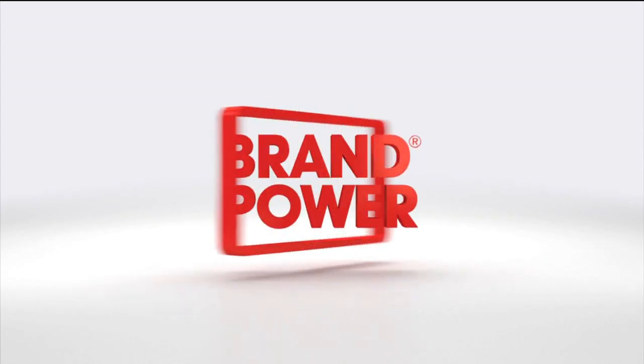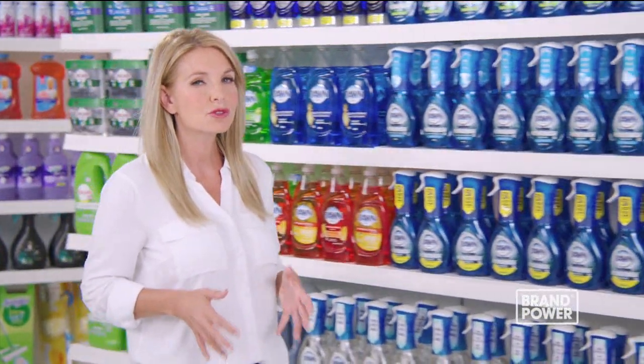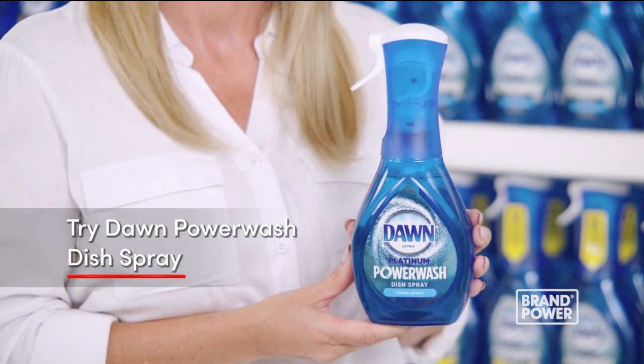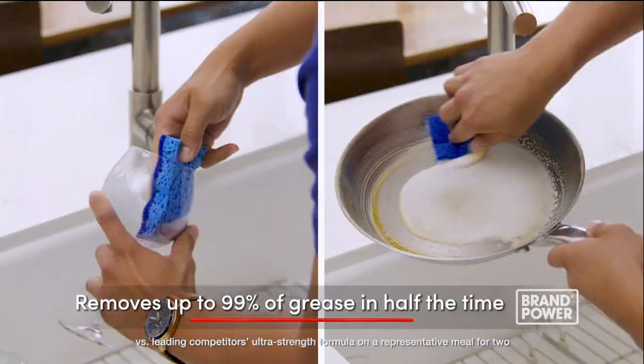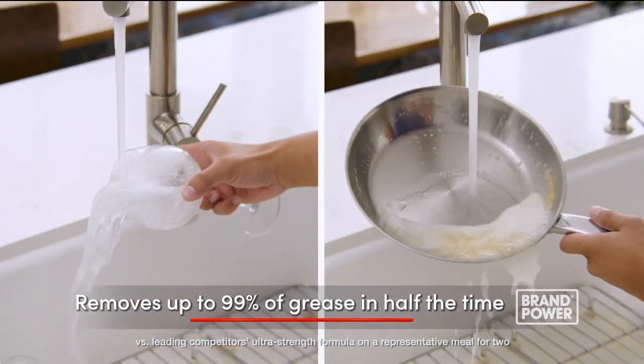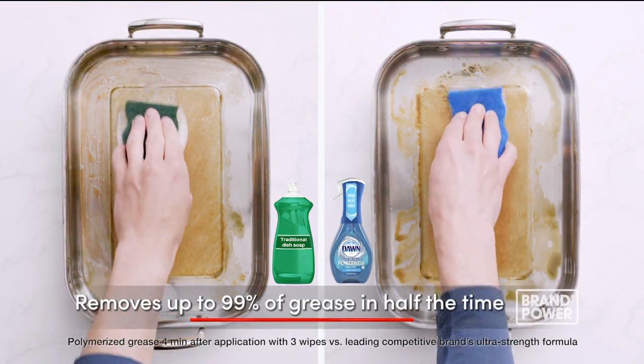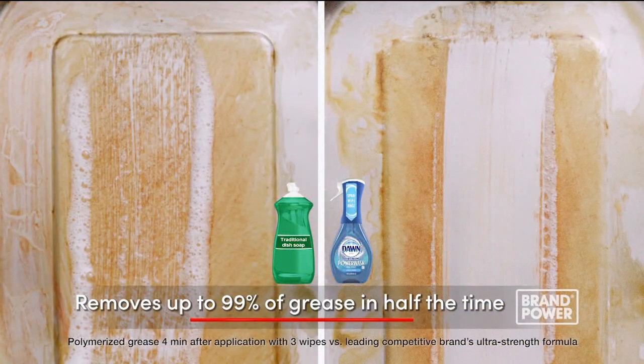Did you know there's a way to cut your dishwashing time by 50%? Try Dawn Power Wash Dish Spray — it removes 99% of grease and grime in half the time. Dawn Power Wash has three cleaning boosters not found in traditional dish soaps that remove food and grease five times faster.